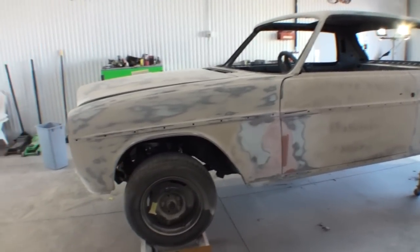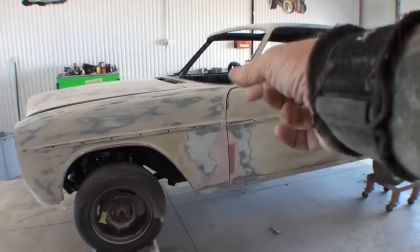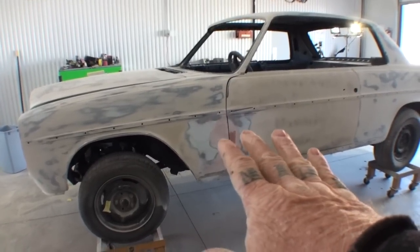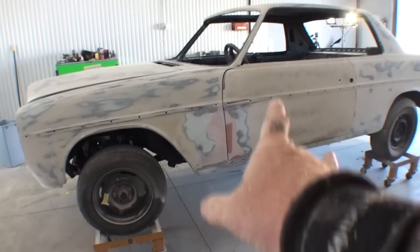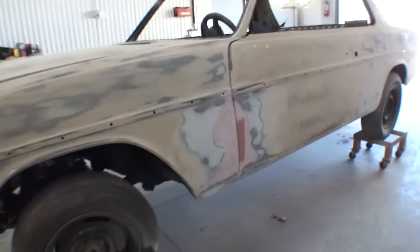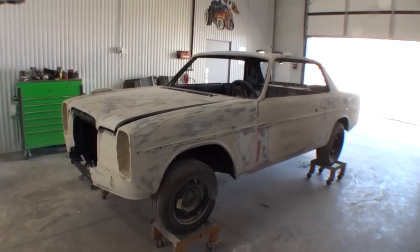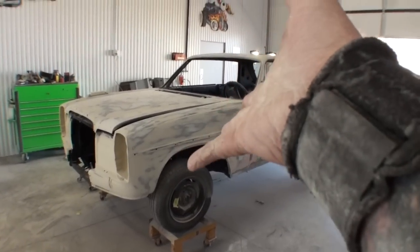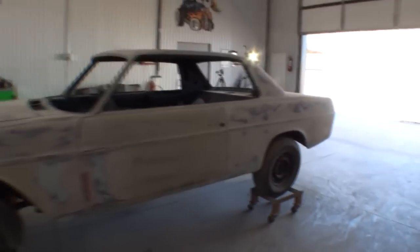After priming and inspecting, we ran into a situation right here on this door — those body lines did not match up properly. The door was a little higher than the fender or vice versa, so we had to add some filler in that area. When you look down the car, the fender and the door don't stick out. I think this is day four that we've been block sanding our Mercedes.